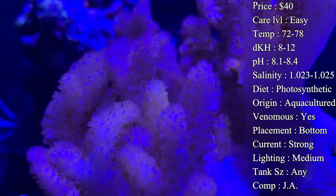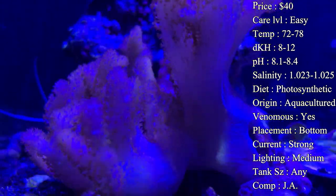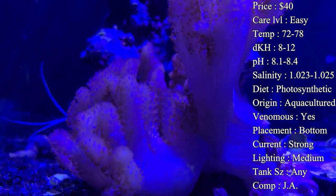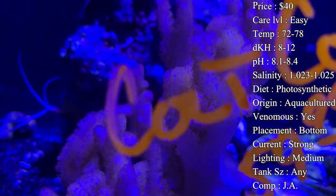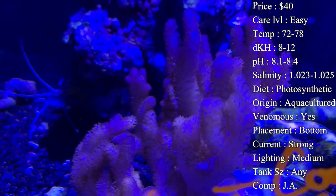Diet: they are a photosynthetic coral, feeding off the light, so as long as you've got good lights they will do very well. They will take liquid food though — things like Oyster Feast, Roe, or Reef Roids, a really popular one. You can mix it with your water and put it in your powerheads, it'll blow around, and those polyps will eat that stuff up — they love it.